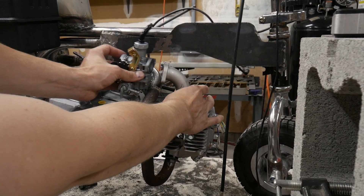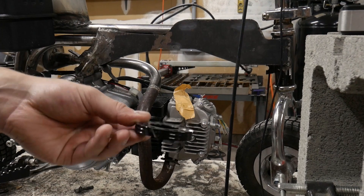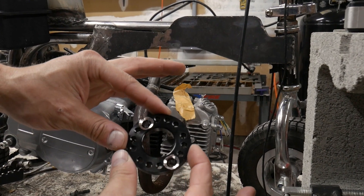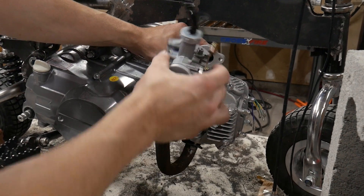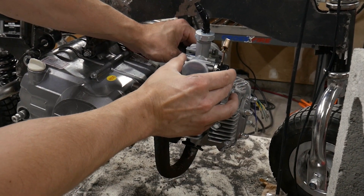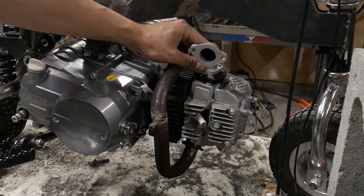Because I'm an absolute idiot and didn't think things through, the carburetor won't fit underneath the frame because of the exhaust. Luckily I found this adapter on Amazon and we're going to try that out — you can move the carb in any direction.